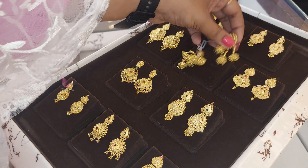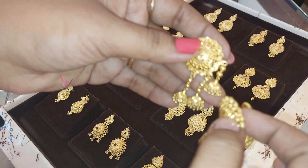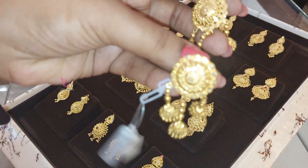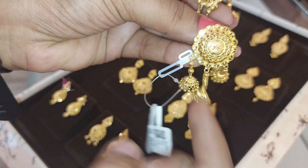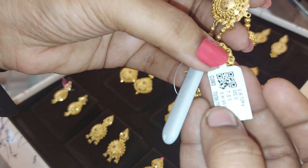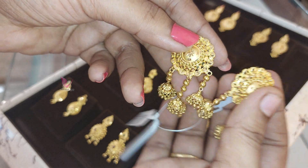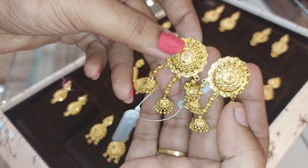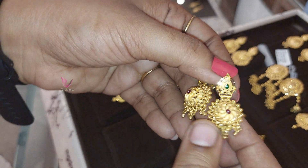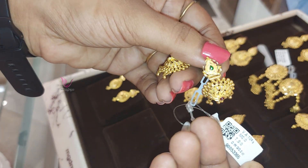Friends, in this tray we have festival and daily use earrings. This is the model — 10% wastage with 15.2 grams. Very broad and royal.